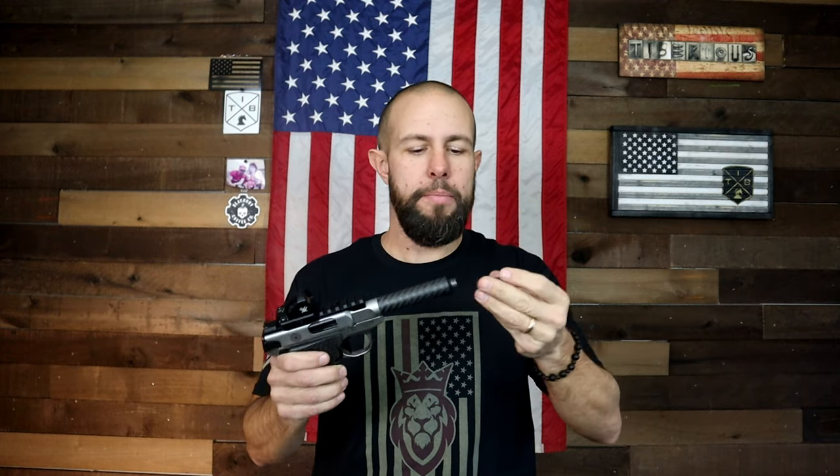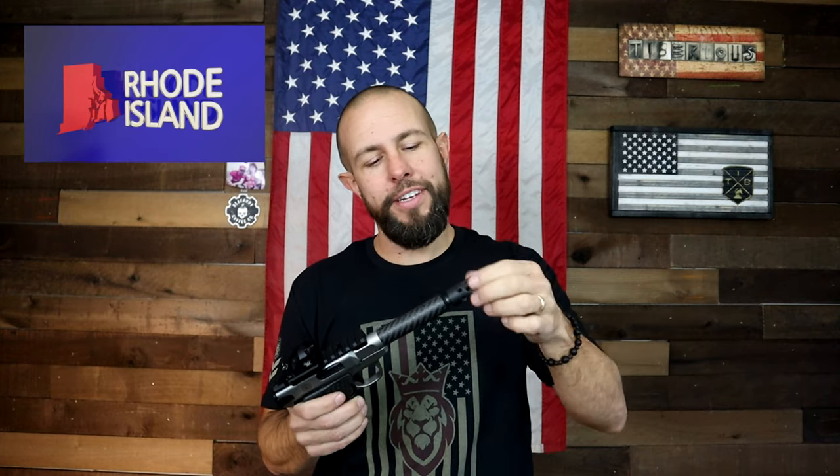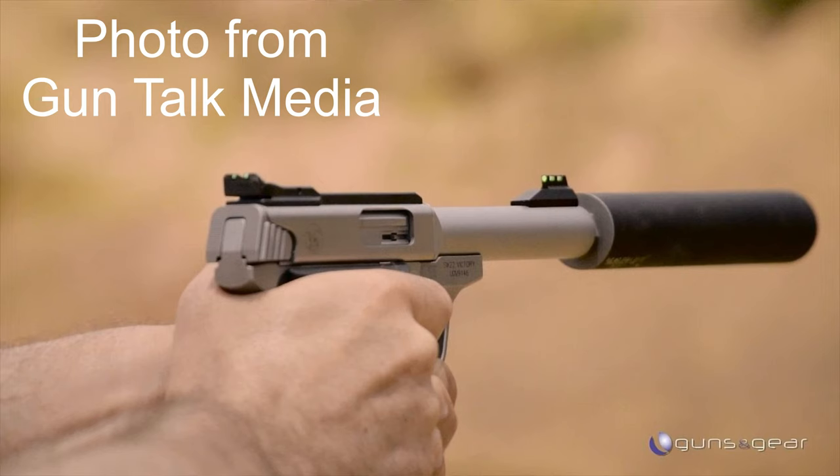The threads on here are half by 28, which is great, because if you live in a free state — which I do not — you can easily throw a suppressor on here. This would be a really, really good host for a .22 caliber can, and shooting this thing quiet would be great.